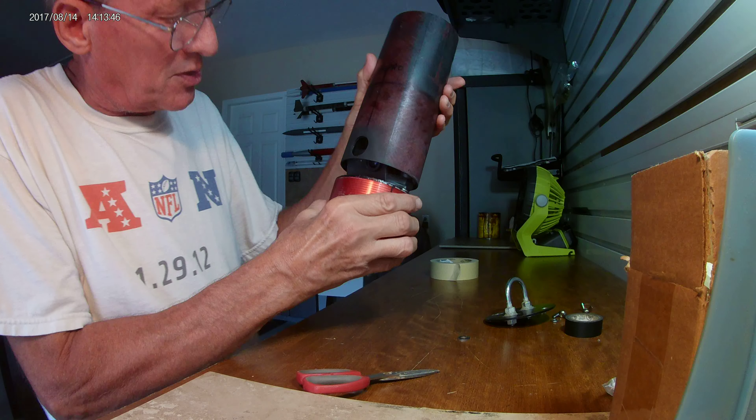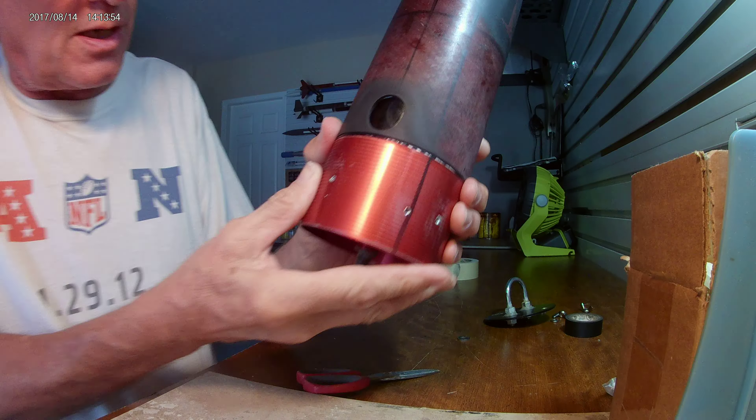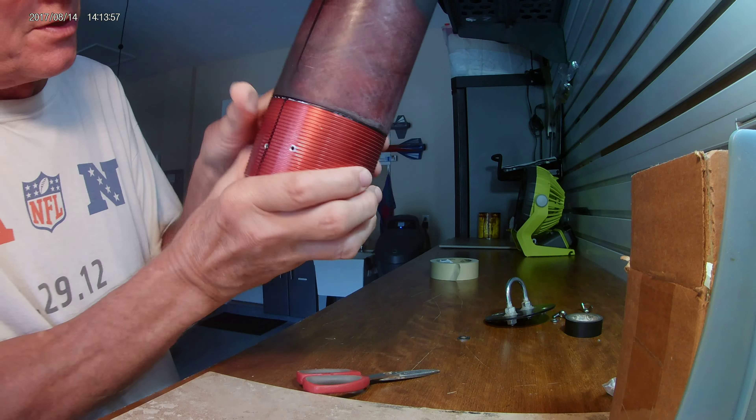Oh man, that fits perfect! The lines line up with the line. The GoPro camera is right in there facing downwards, and the phone is right there. It's more than perfect.